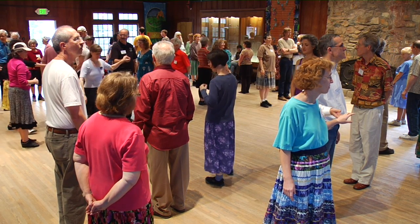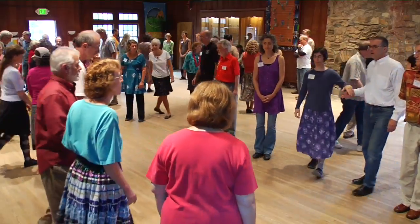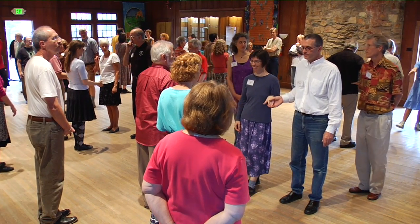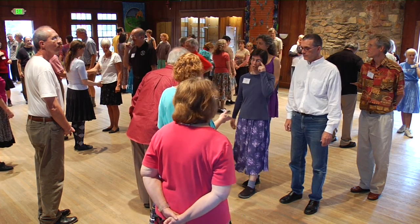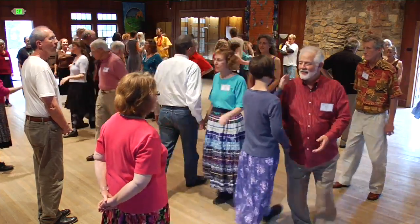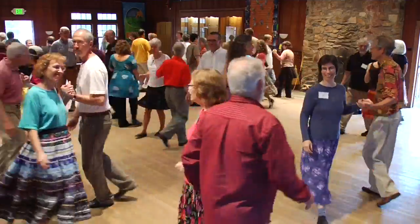It's possible to do square through in fractions, but let's not get into that now. Separate from each other, walk around one person, come into the center. We're going to do three-quarters of a square through. If you start with four for a full one, three-quarters is three. So on the third hand, you won't turn. Count: one, two, three — that's a three-quarter square through. You're facing your corner, Alamand left.